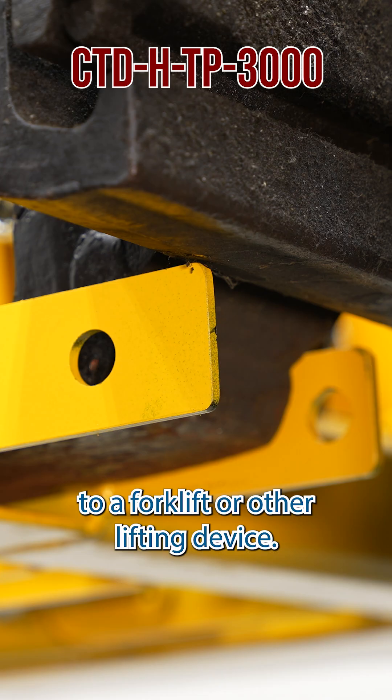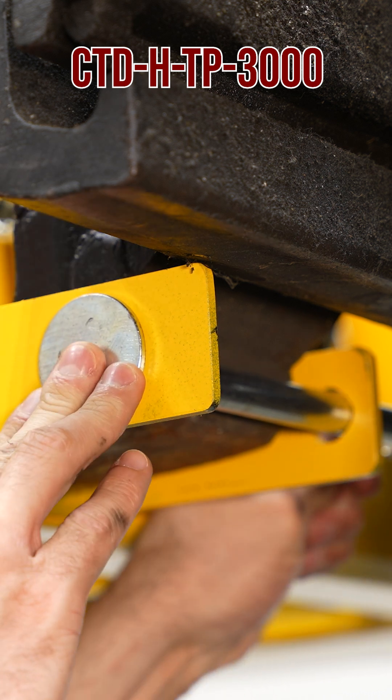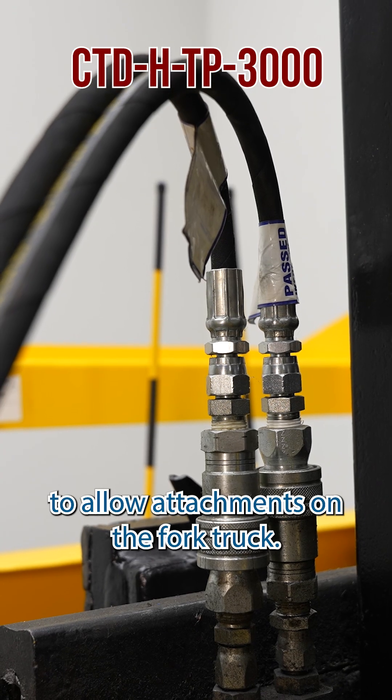The unit can be simply attached to a forklift or other lifting device. The fork truck must have an auxiliary port to allow attachments on the fork truck.